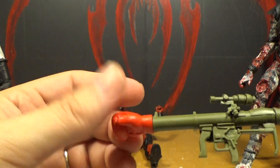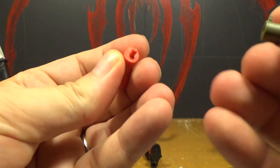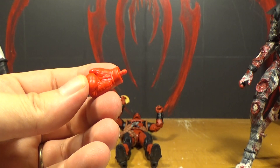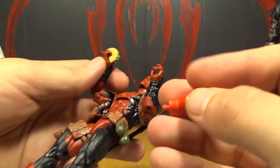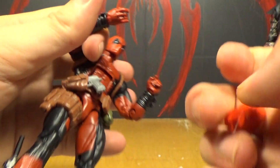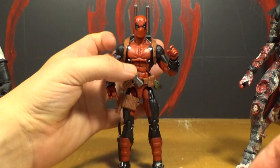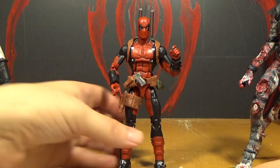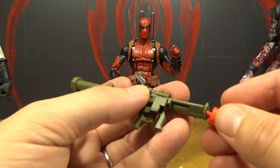I like the glove — it actually spins around. Oh, it comes off too. I wonder if you could put that into his hand. He doesn't have interchangeable hands, so his hand doesn't want to come out. I don't think that's going to work. Maybe you're not supposed to pull them out, but sometimes they just come out anyway.